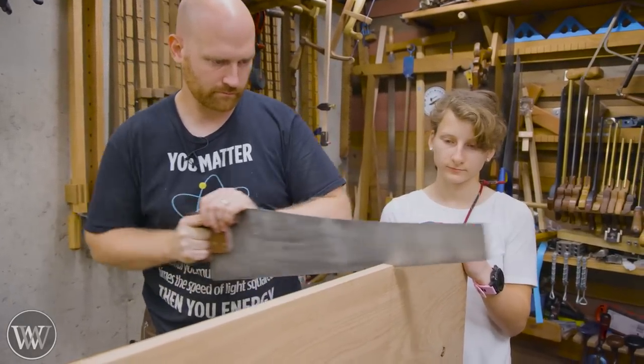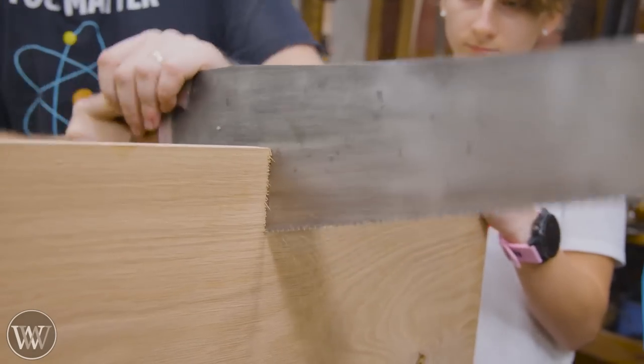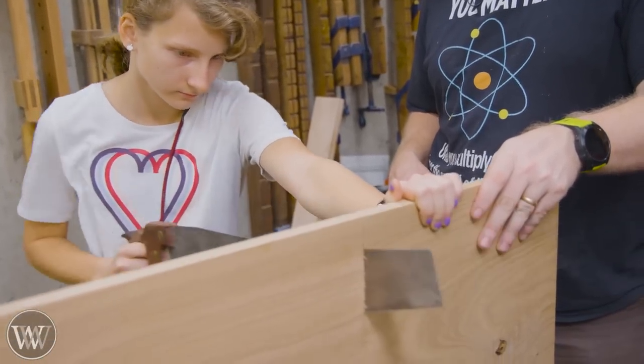We're going to start by cutting out the legs, and Melody chose she wanted one of the two side legs to have this knot piece in it — so yeah, we are keeping that and it adds a nice little bit of character. So we're going to rip these down.